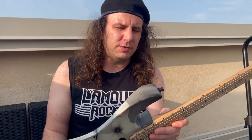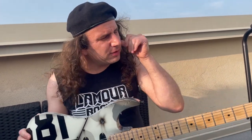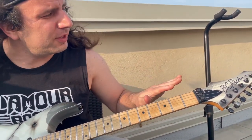Just typical strap locks, but I'm going to be replacing those with DiMarzio clip locks. And that's pretty much the long and the short of it. Stainless steel jumbo frets — I'm trying to remember everything I've done, just so everyone gets a full picture of this thing.